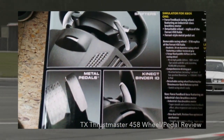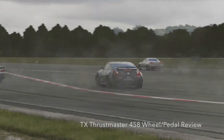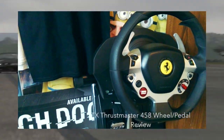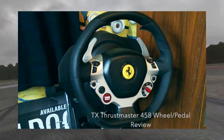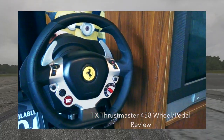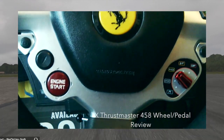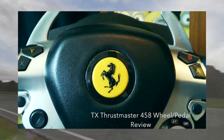This wheel has held up to everything I've thrown at it, including drifting. A lot of you guys pick up wheels for drifting and that's also what I wanted to talk about. I used this wheel for about three months before I picked up my GTE add-on and I was in love with that wheel. I still use it today — I still switch back and forth between them because I love using them both.